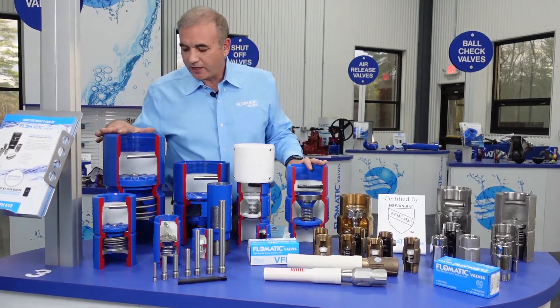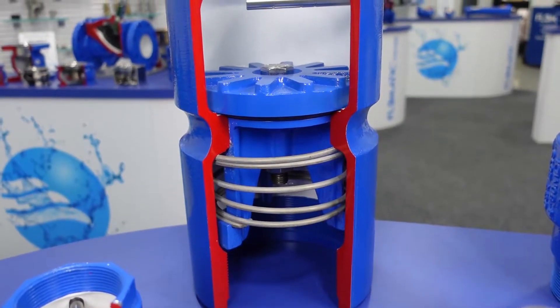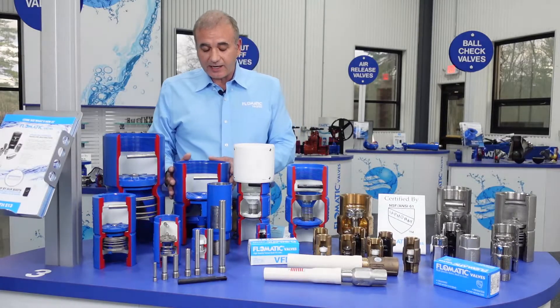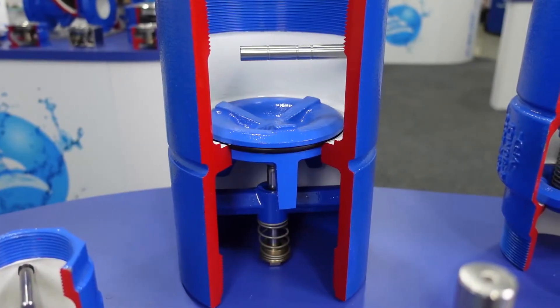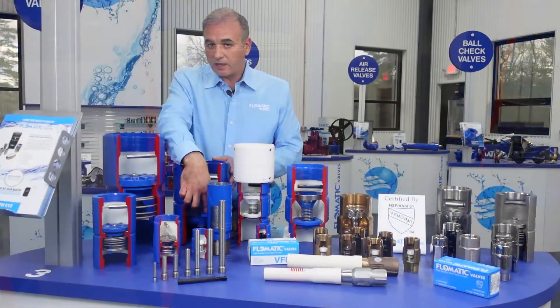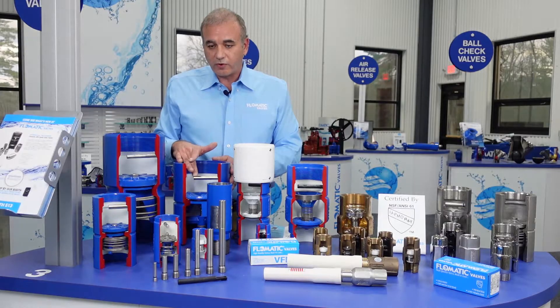This is also a larger ADDI submersible pump check with another break-off plug — so these are two ADDIs. This is our ADDI-X check valve. It's center guided with double guided legs on the design, also with a break-off plug.